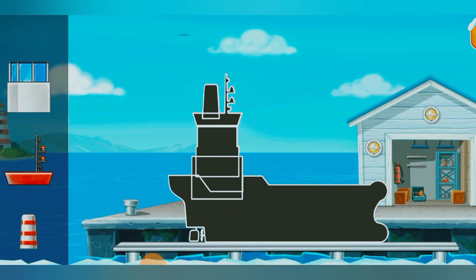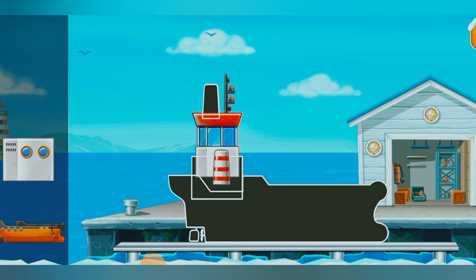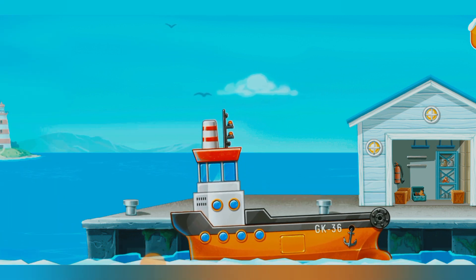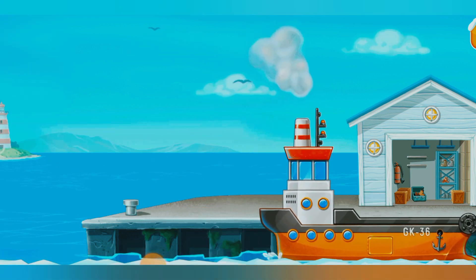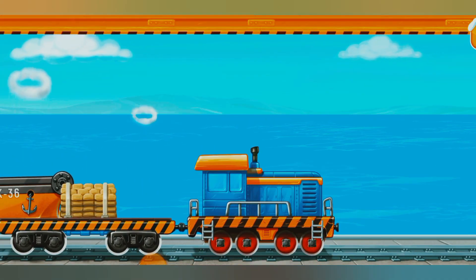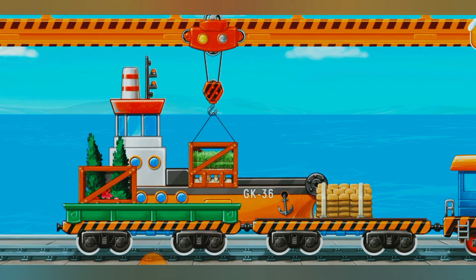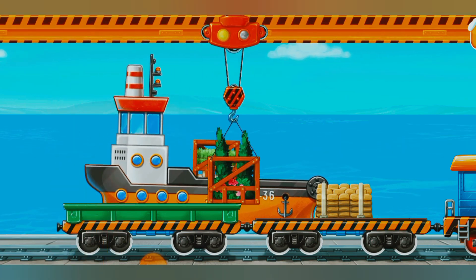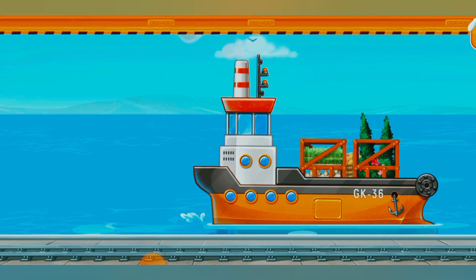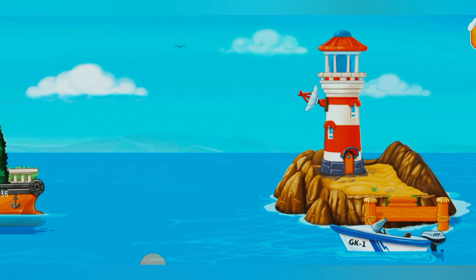First, we need to assemble the yellow barge. You are doing really great! Let's load the materials into the yellow barge. You are doing really great! Let's add some clams.